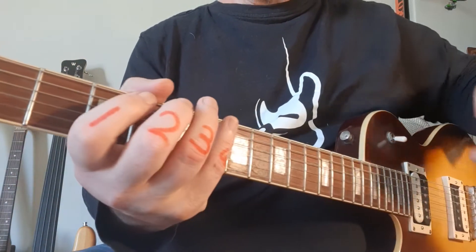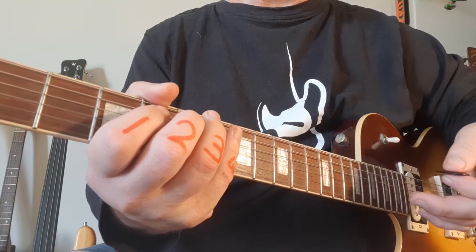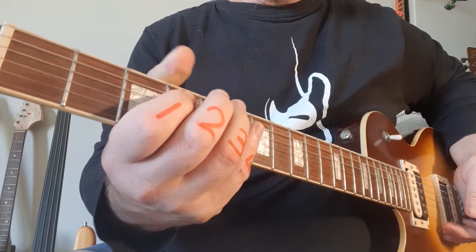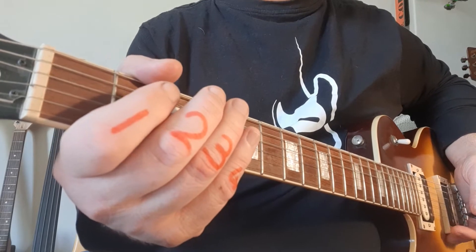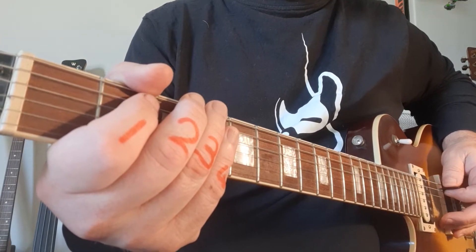Just a recap: make sure you use the same finger numbers, make sure you've got the PDF file in front of you so that the tab makes sense. We're going to kick off now at one minute exactly with Breaking the Law by Judas Priest. It's a nice easy riff and it's going to go like this.